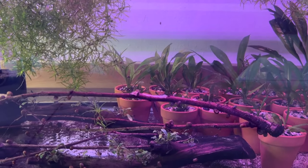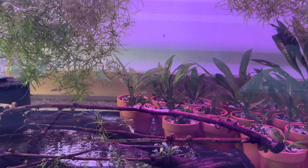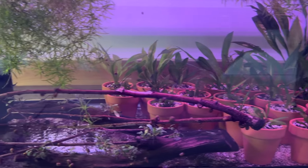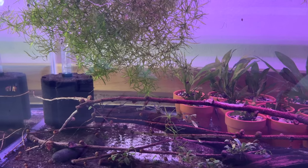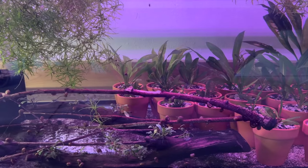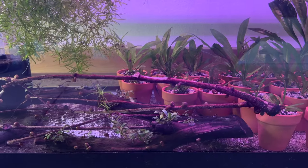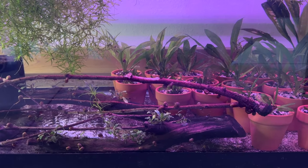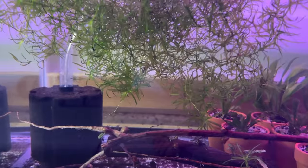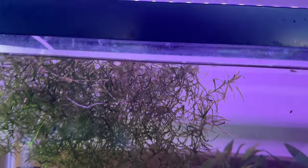I was originally going to scape this tank — put in Fluval Stratum and sand and plant Amazon swords and crypts, make it kind of a farm tank with some fish to keep the mosquito population at bay. Instead I just left it bare bottom and put about a dozen little fancy guppies in here for the mosquitoes. I also put some blue dream shrimp in here — one just went by in the guppy grass right there. I've also been selling guppy grass online on eBay.